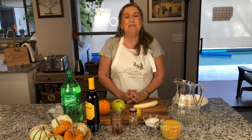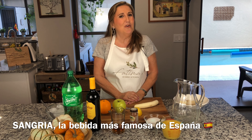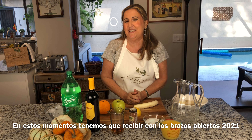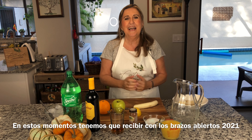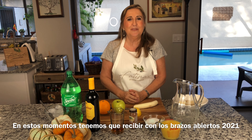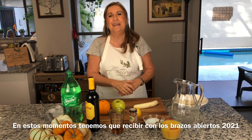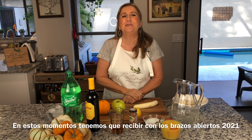I'm going to share with you a very highly requested recipe: Sangria. It's a very typical Spanish drink and it's very popular here in the States and I think all over the world. We are close to the festivities and holidays, and we have to celebrate — the 2020 has to go away and we have to welcome 2021 with open arms.